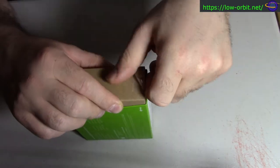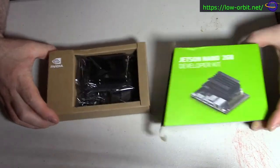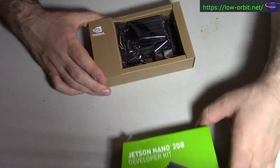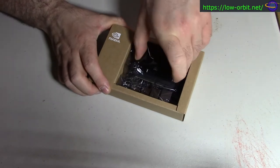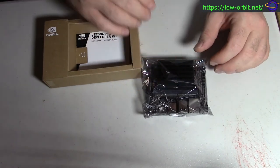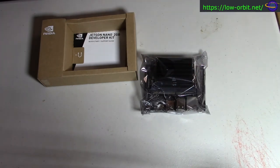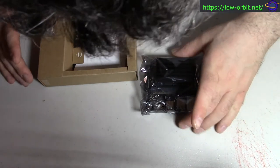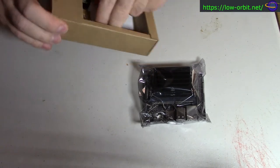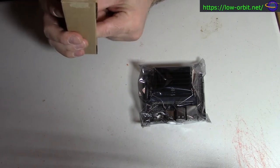Alright, let's open this up. It has a really nice looking box — not that that's super important, but they made it look visually pretty nice. Even before taking this out of the plastic wrap, this looks more like a PC component than a single board computer. I can't quite put my finger on what it is, but it feels like I'm holding a video card or some PC component, rather than a single board computer.